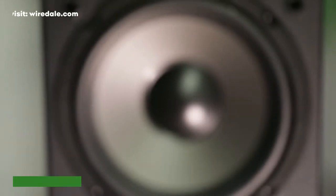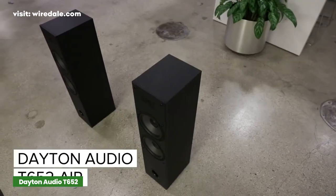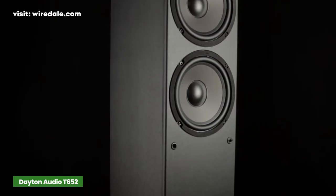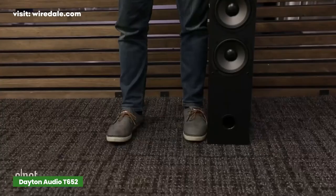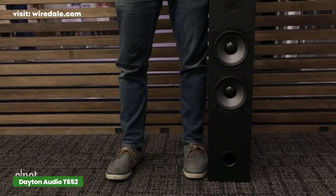The Dayton Audio T652 speakers manage to produce solid sound quality at a very affordable price point. Dayton Audio isn't as well known as other speaker brands, but it's established a great reputation in its own way. The speaker is sleek with a retro design and golden sound. They easily blend with the decor and have an attractive price tag.